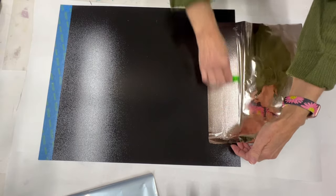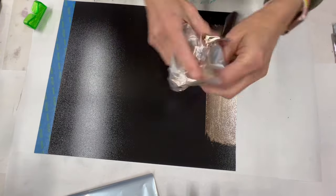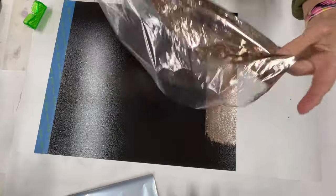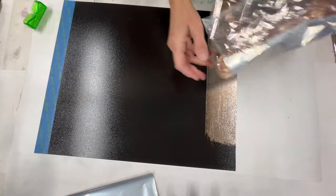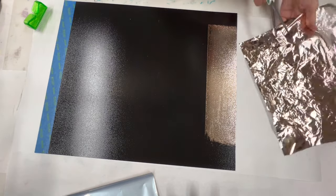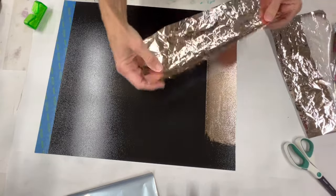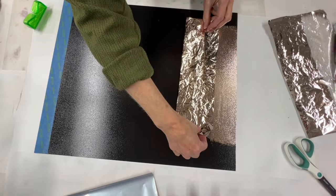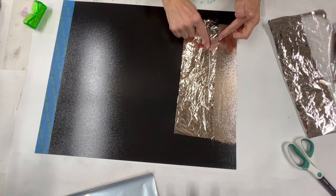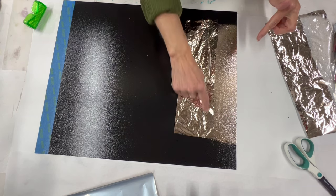That did lay into the foil pretty well, so it almost ended up being a nice straight edge. A way you can prevent that is to crinkle your foil first, which is going to allow the foil to not fall down as flat. You can see that being crinkled, it's staying up a little on that edge automatically.